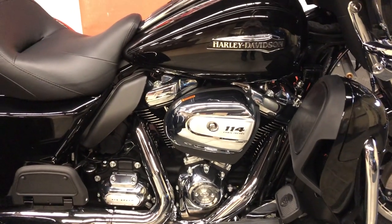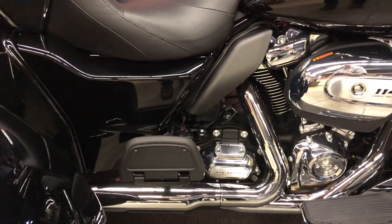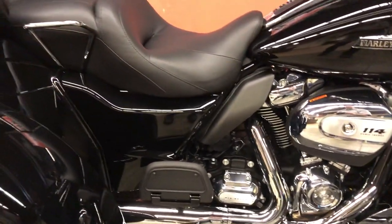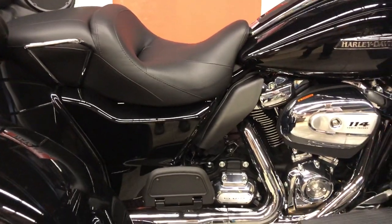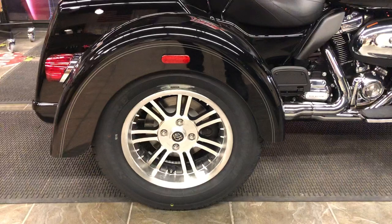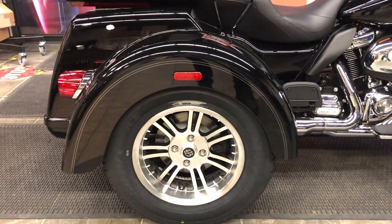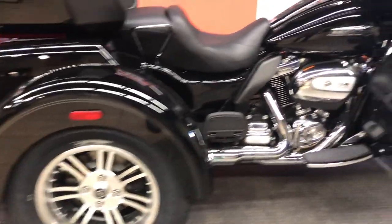This engine also uses air cooling and oil cooling to shed heat. We've got a six-speed transmission and a belt drive, so the belt drive is quiet, clean, and virtually maintenance-free. In the back, we've got 15-inch tires on cast aluminum tubeless rims, disc brakes all around.